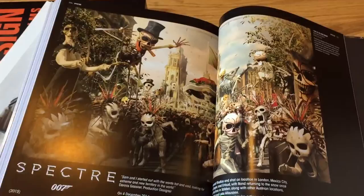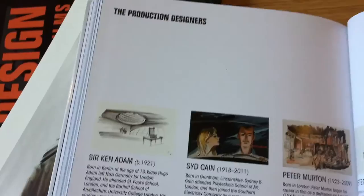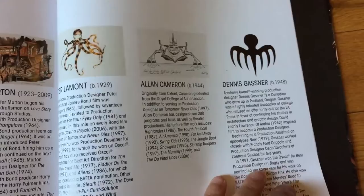And it brings this all the way up to Spectre. For Spectre, they don't have a ton of design work in here — they just have this one image and this information, because obviously they don't want to give away too much about the film before you see it. And then just information about the production designers themselves.